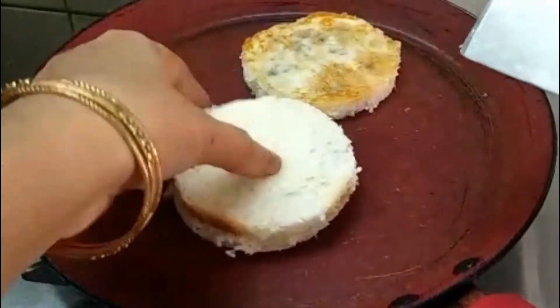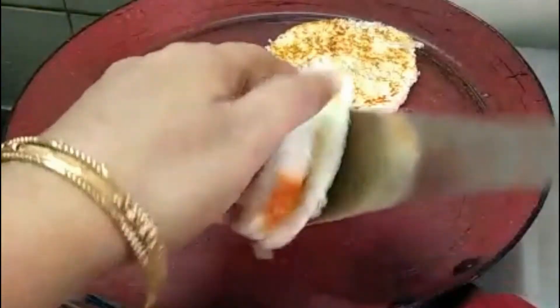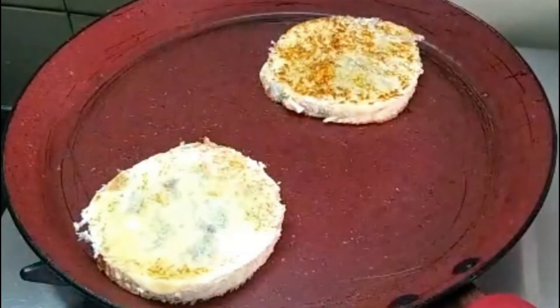Press and stick the sides quickly so the filling doesn't come out. Press from both sides and then the sandwich is ready.